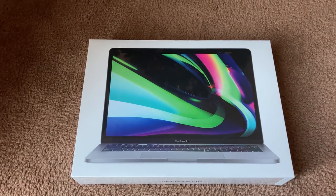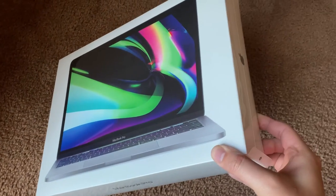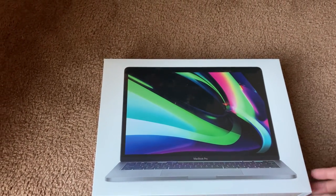Hello everyone, this is Cloudsword. As you can see here, I got myself the new MacBook Pro 13 inches 2020 model with the M1 processor. This is the 16 gigabyte variant.